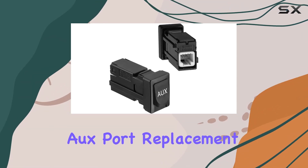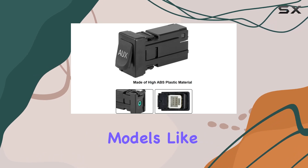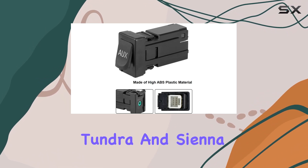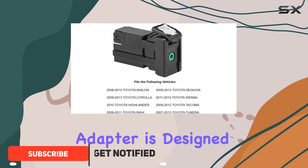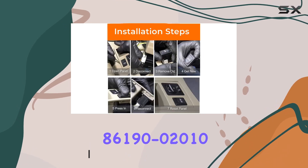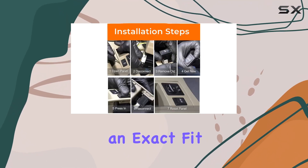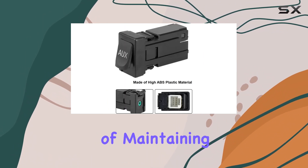Today we're looking at the aux port replacement compatible with a range of Toyota vehicles, including models like Corolla, Tacoma, Tundra, and Sienna, to name a few. This aux input adapter is designed to replace the factory part with OE number 86190-02010, and promises an exact fit and function for the specific models listed.